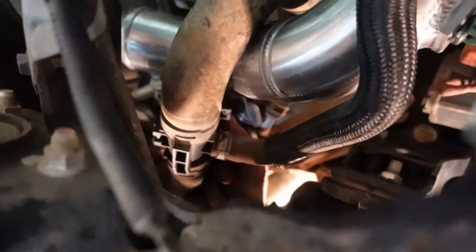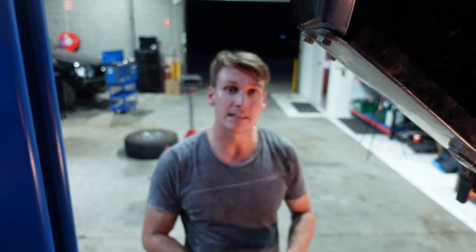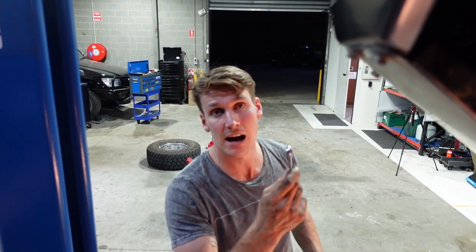Coming in from the bottom the same way we removed it, put the bolt back in through the lower control arm. You can probably get this one almost all the way by hand if you've started the thread correctly. Once that's close, grab your 13mm spanner and give it a couple of turns. You don't need to over-tighten — just go until it's firm, then give it another half turn. That's all it needs. You don't want to squash that bracket or snap the bolt.